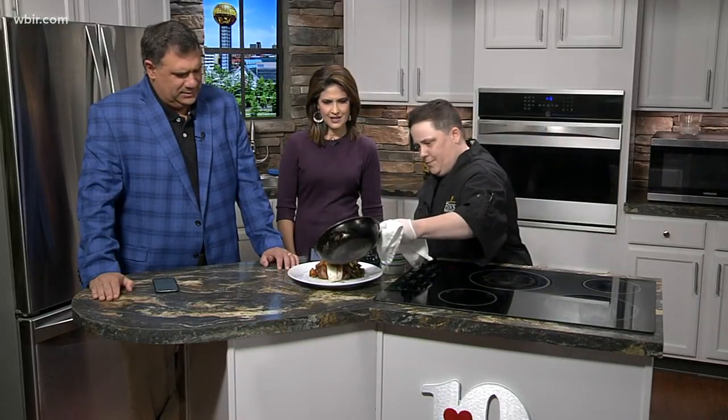You guys also have live entertainment? Yeah, this weekend we have Jay Storm coming in on Saturday. We do live music on Wednesdays — live jazz — and Friday and Saturday we have bands coming in. It's a cool place, a lot of fun. That smells so good! We thank you for coming on. We're going to put that sauce on there — oh man. We hope you have a great Thanksgiving!